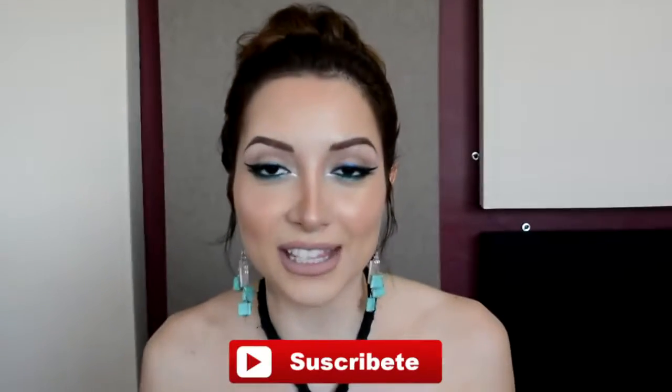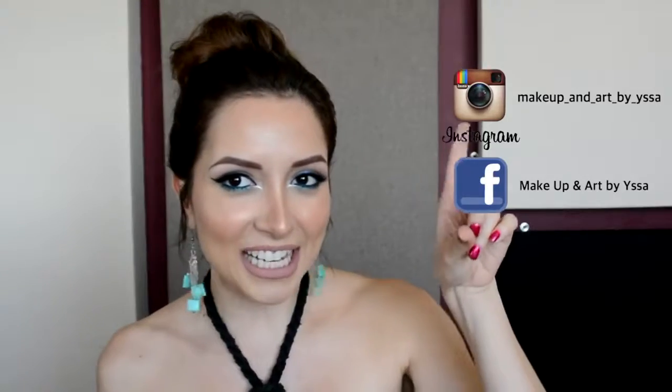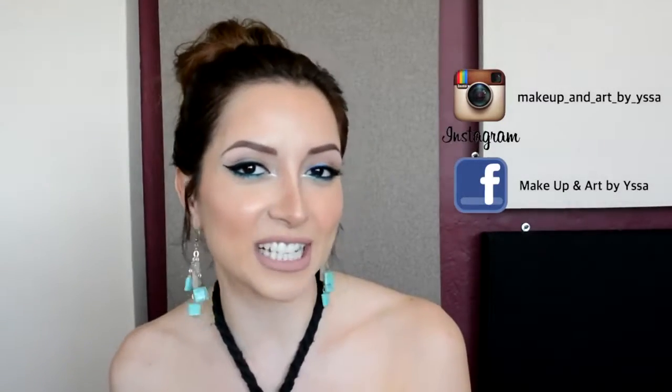So, if you want to know how to recreate my chunk, continue watching the video. If you don't mind, you are subscribed to my channel — I invite you to press the button below that says subscribe. Also press the bell that is on the side so you can get notifications every time I upload a new video. I'm going to leave all my social media so that you can follow me on there. And now let's go!